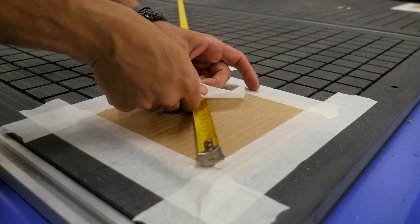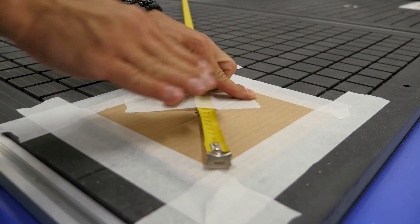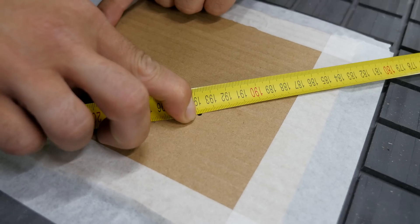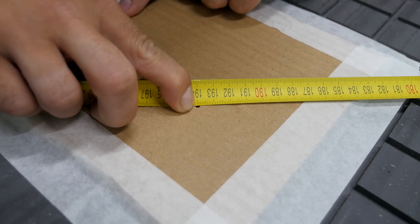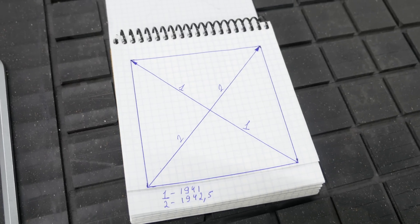Fix one end of the measuring tape with a ridge on the edge of the hole and measure the distance to the edge of the hole which is on the diagonal. Repeat this procedure with the opposite holes and record the measurements on a sheet of paper. In our case the difference between the diagonals was 1.5 millimeters.